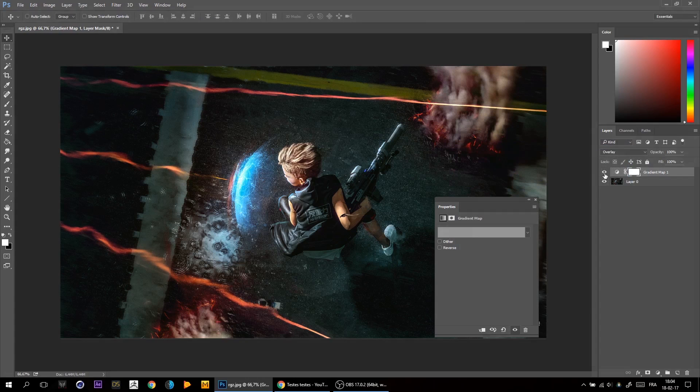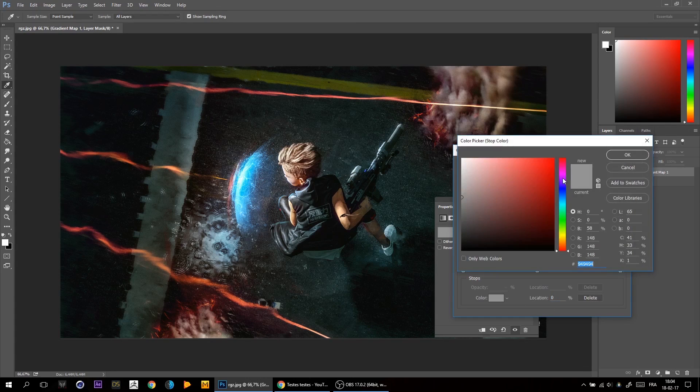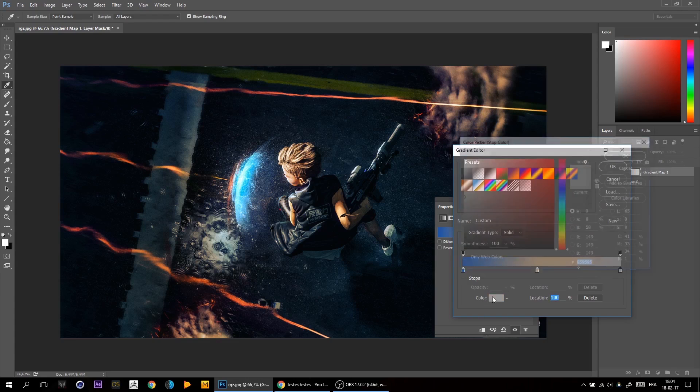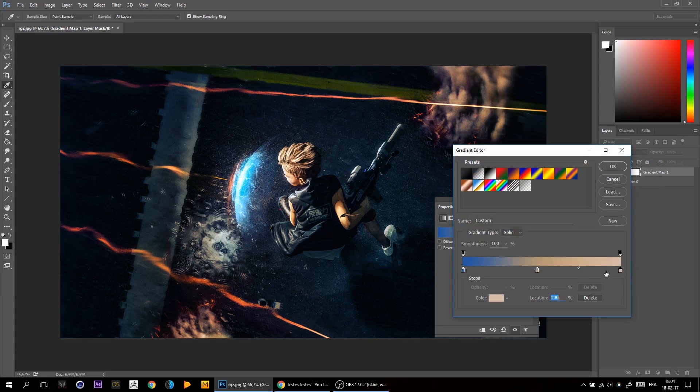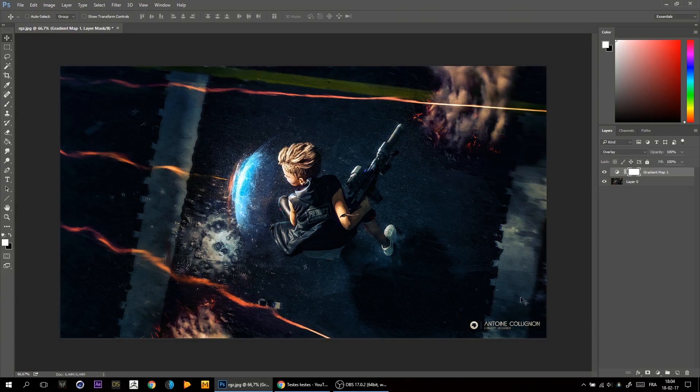So I want to make a blue and orange kind of color grading. I'll add some nice blue, with some orange in the mid-tones — maybe not too much. For the highlights it can stay white, or maybe a bit warmer. Easy stuff.